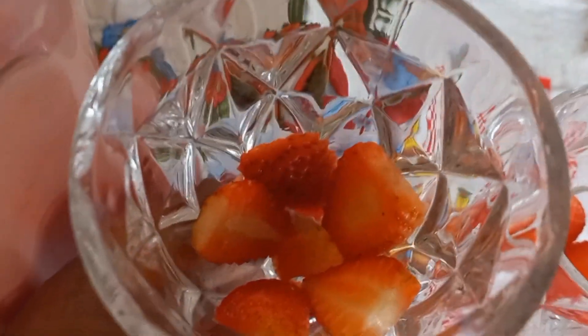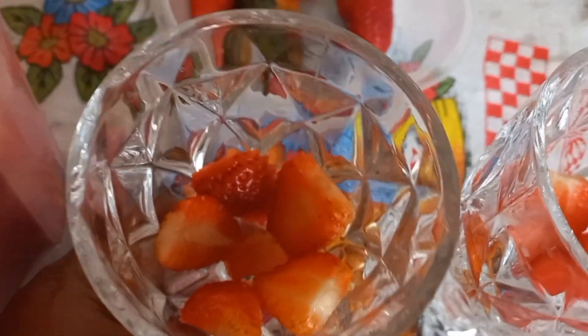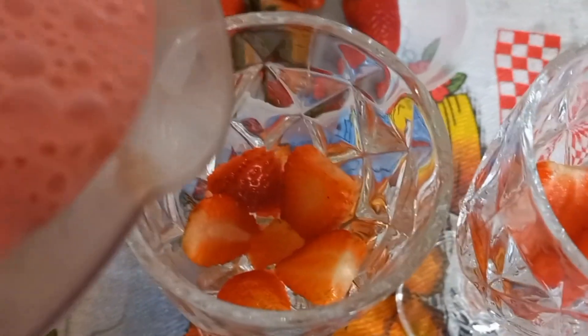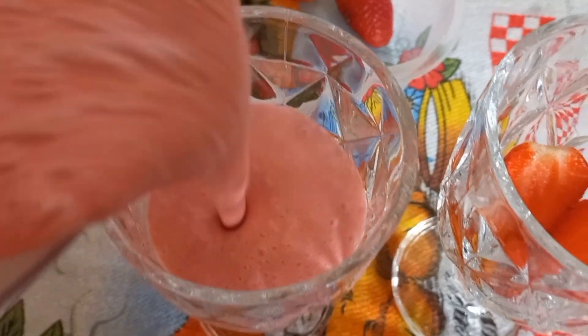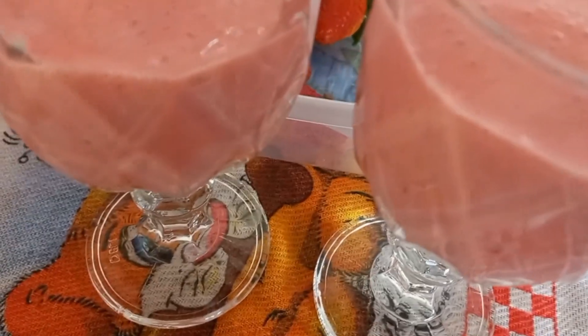Enquanto estava batendo, eu decorei assim: coloquei na parte de baixo um pouco dos morangos. Estou usando essa tacinha. Eu não tenho daquela lisa mais baixa, mas vou usar essa mesma. O intuito aqui é fazer a receita e saborear. Vou estar despejando aqui. Quando tiver mais firmezinho, eu coloco o moranguinho aqui em cima. Agora eu vou levar na geladeira para firmar, mais ou menos umas duas horas. São duas e quinze da tarde, então é tempo suficiente até a noite para já estar pronto.